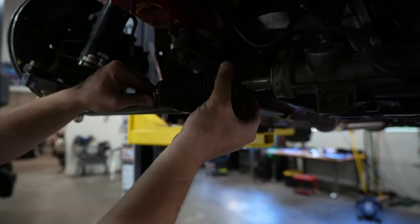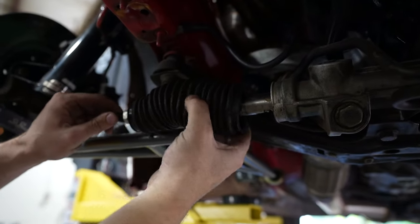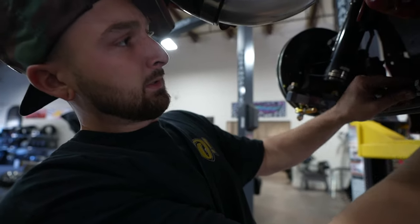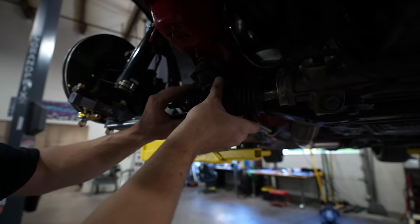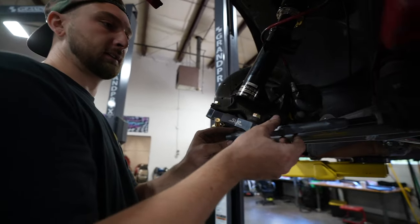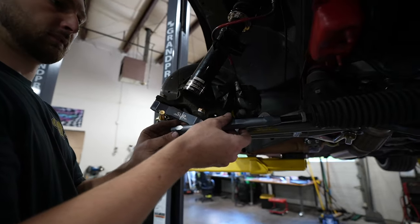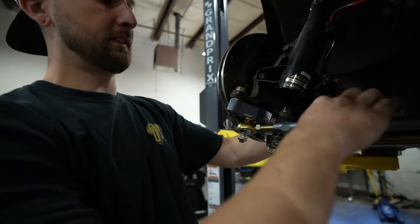We actually use factory inners, which is nice because if we bend these things we can get them at a local parts store. We can also use the dust boot, which is really nice. We're going a few threads on this end since it is longer. Now when we adjust this, it pulls in both at the same time.